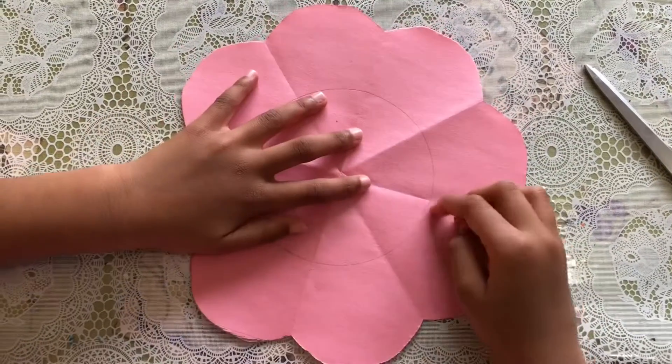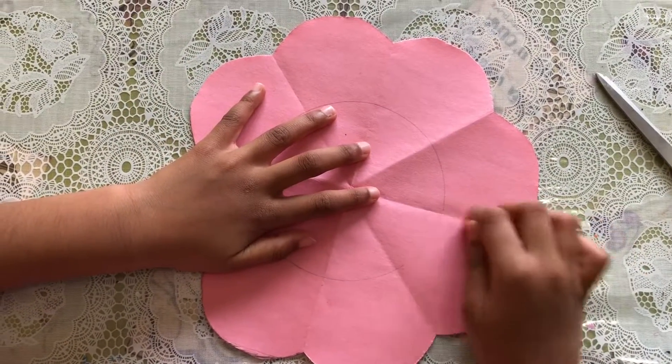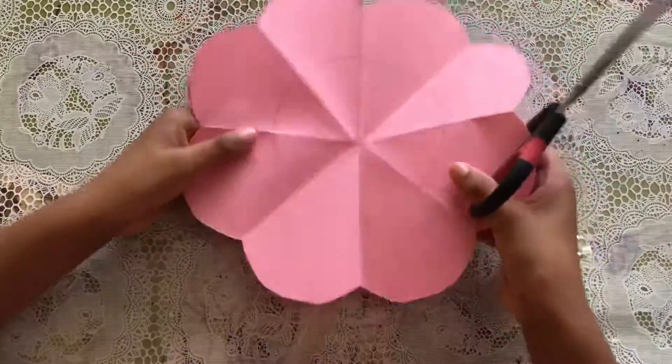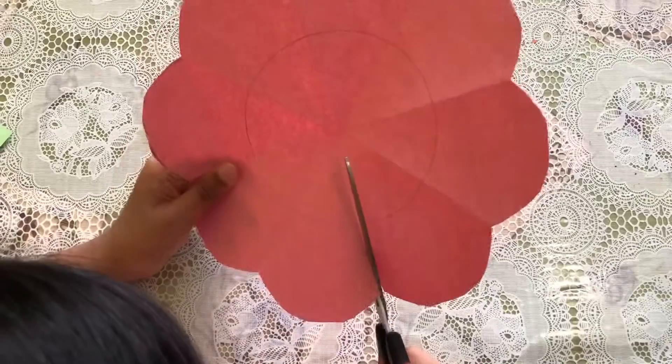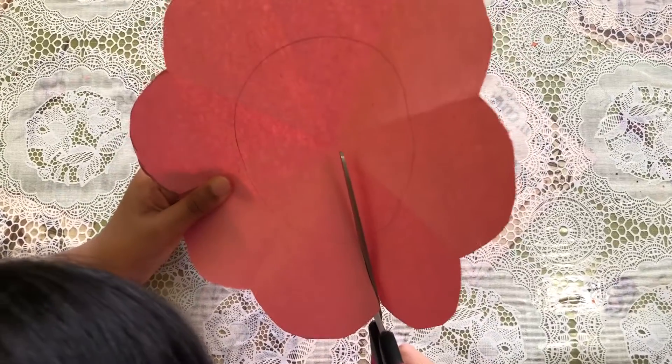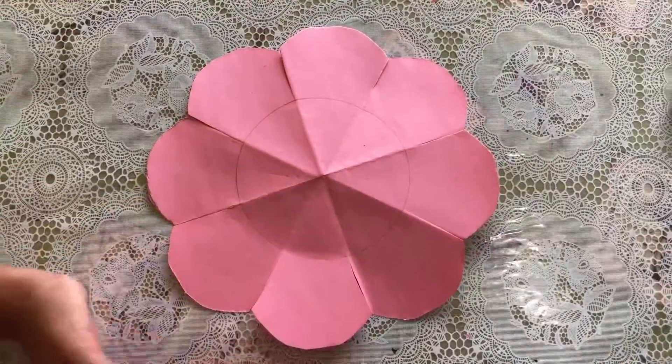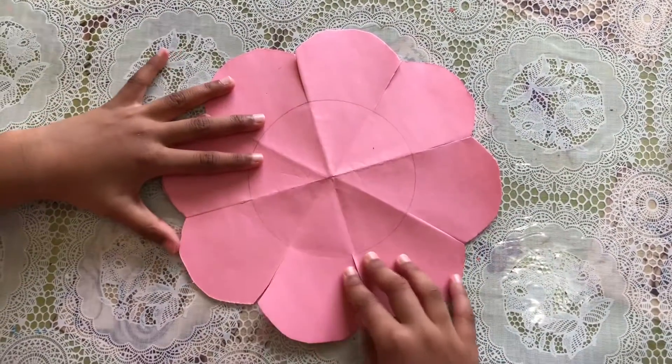Now I'm gonna cut the fold parts from the end of the circle and start cutting. Now I finished doing all the petals.